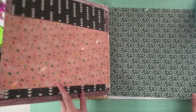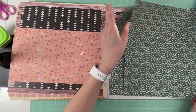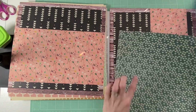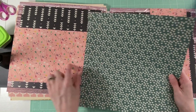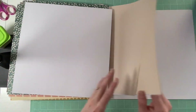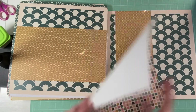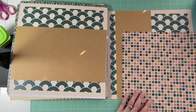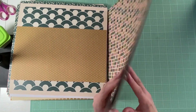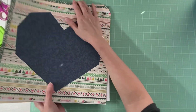And then this one right here is a little different — I might change it up a bit because I don't know if I like this with this. And then this is the last one. The last page is of course the cutout heart that I have.